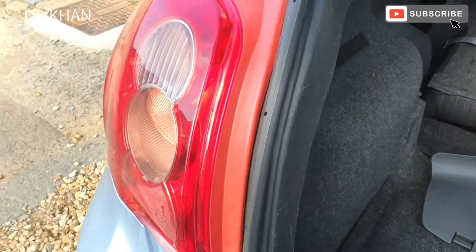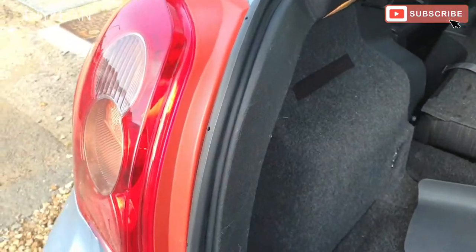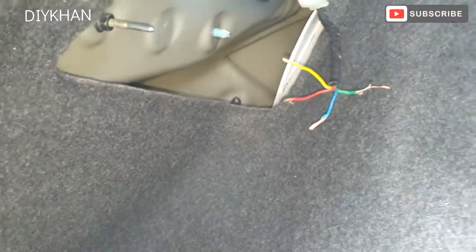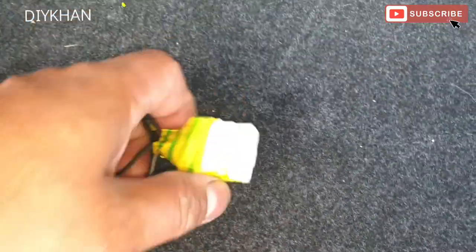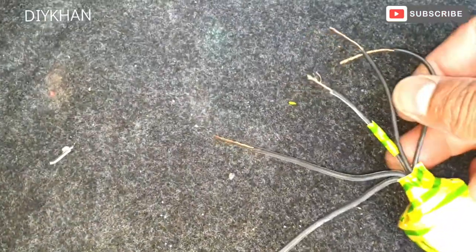Hello friends, in today's video we're going to be dealing with this Toyota Auris tailgate light. It came to me with the main harness connector cable cut, and also the other part of it — the main connector — came to me broken like this. What I did is I added extra wiring to it.